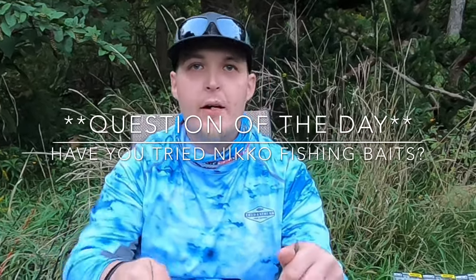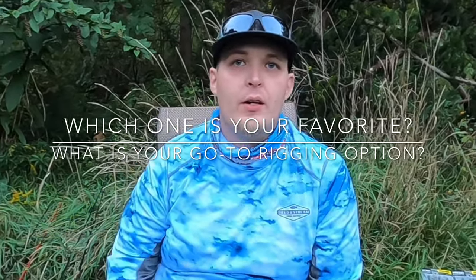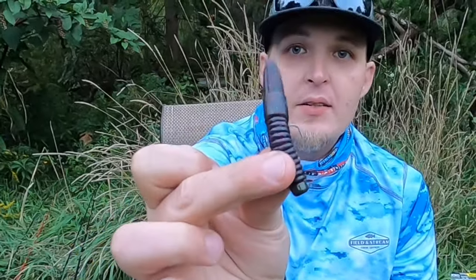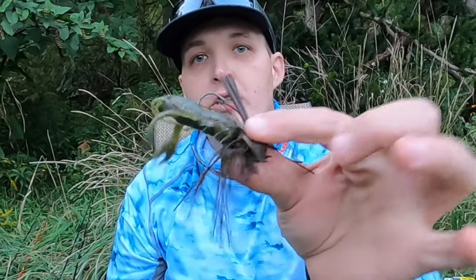Before we wrap this video up, I have a question for you: have you tried these Nikko Baits? If you have, please let me know in the comments below — let me know your favorite style of rigging it and which one is your favorite. Now, to wrap this up, please do not think that any of these styles are exclusive to each bait. You can rig any of these either way — the Bass Worm on the Ned Rig, the craw on the skirted jig with a Neko on it too. The Helgramite drop-shotted, the Tadpole switched up. Don't be afraid this time of year to switch it up.